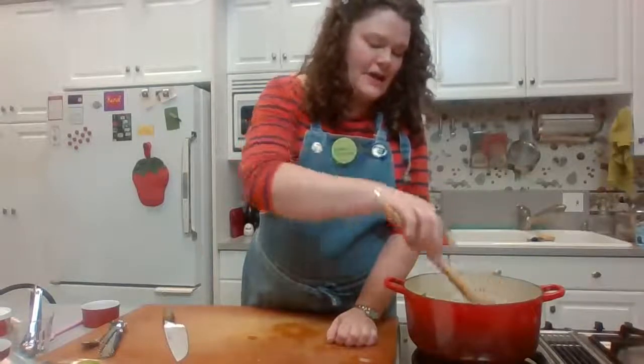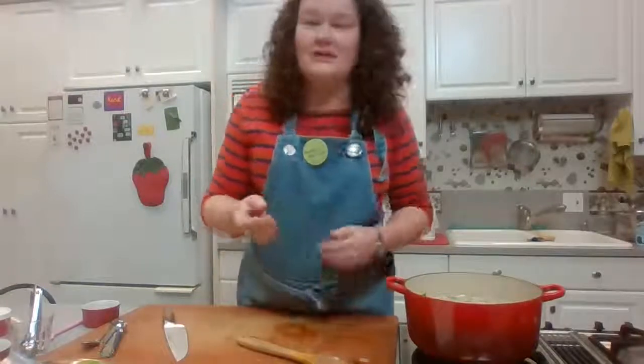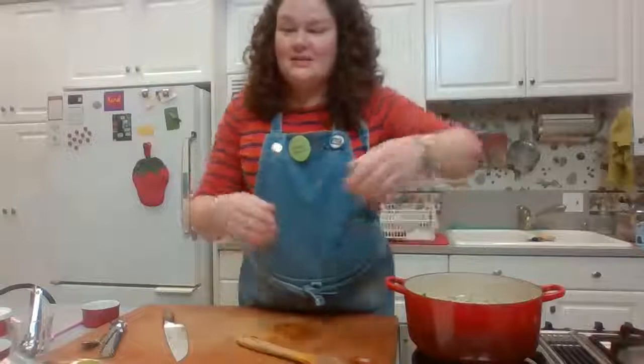I've stirred in my cilantro and green onions, and this soup looks absolutely fabulous. That's it!